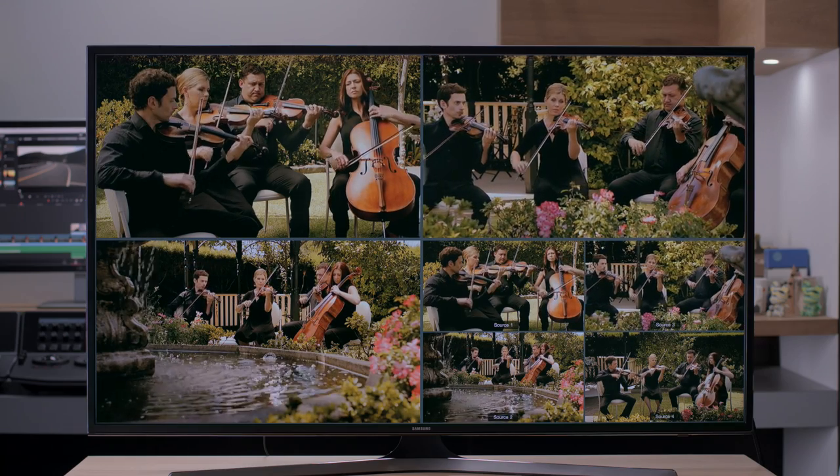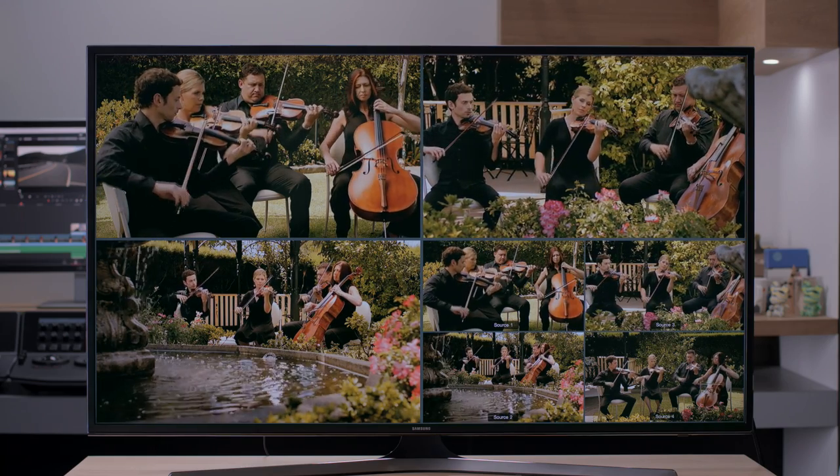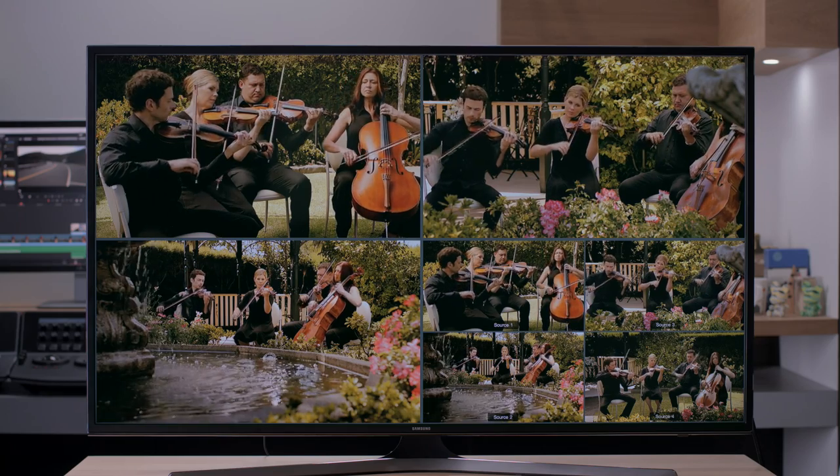What's also a nice trick is you can plug one Multiview into another and create extra views in any custom arrangement you need. This is so much better than the old way, with a wall full of monitors that cost a lot of money.